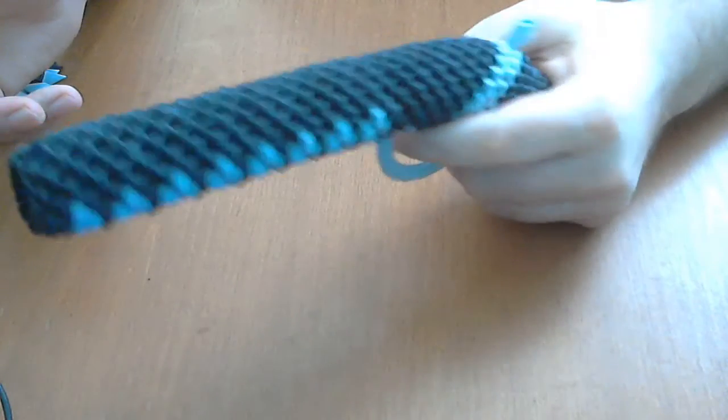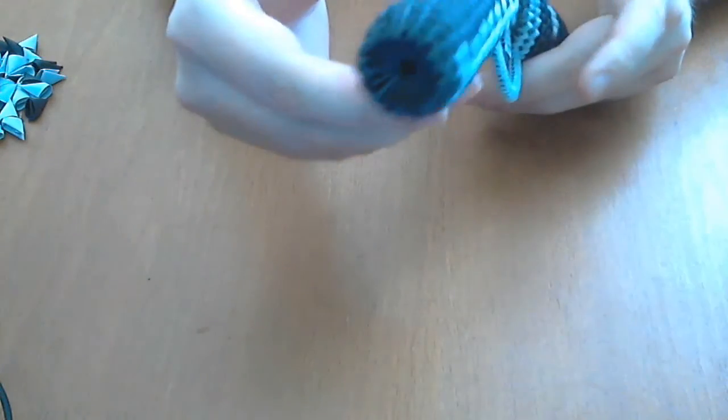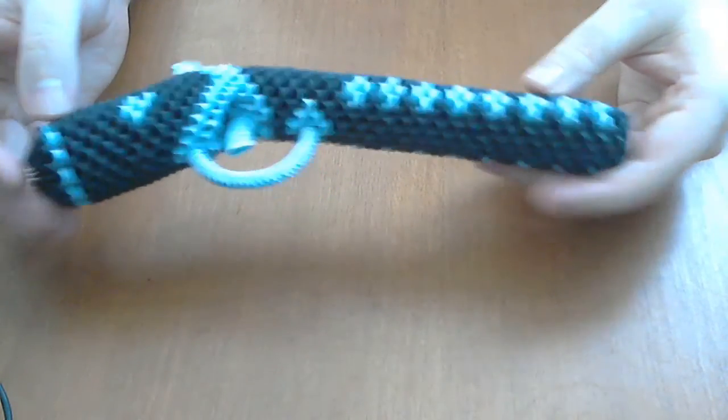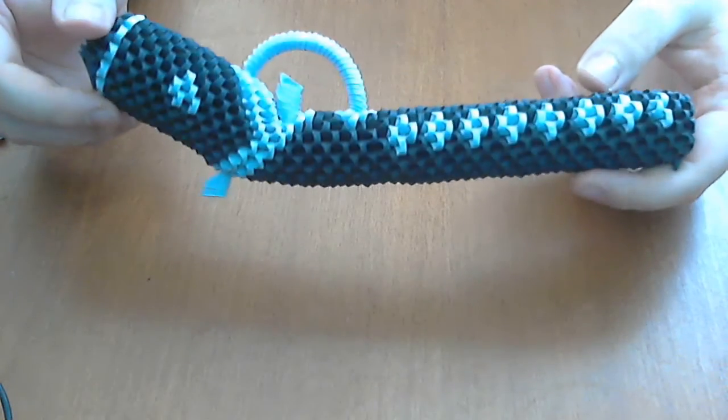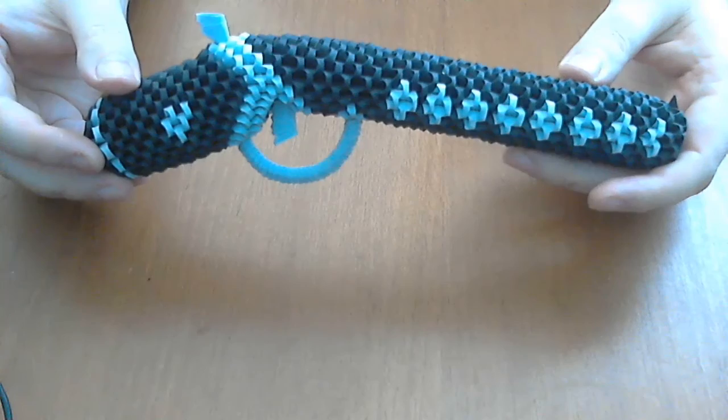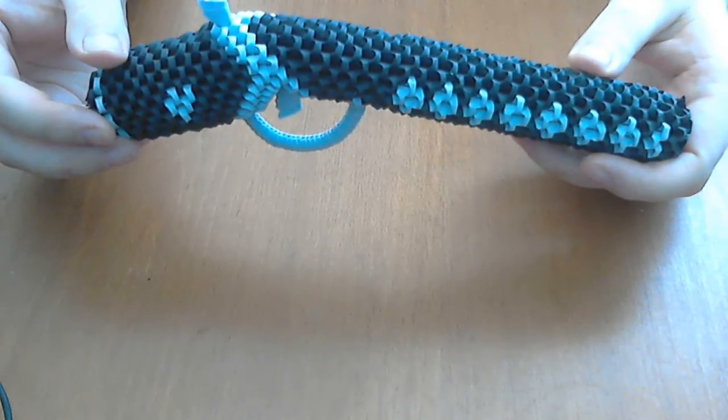This is a very nice model. This is all for today — have a nice day.